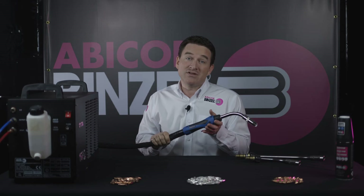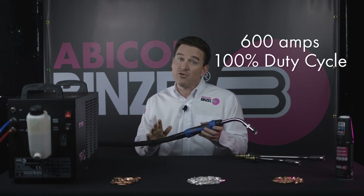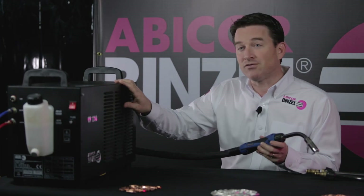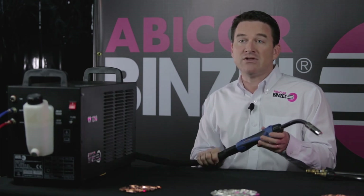The Abimig WT torches are available up to 600 amps at 100% duty cycle. They're perfectly matched with our water cooler CR1250, which features a flow switch that prevents any damage caused by a lack of coolant in your torch.